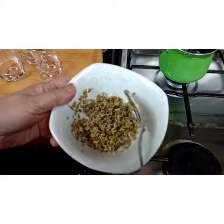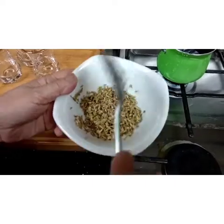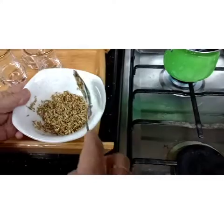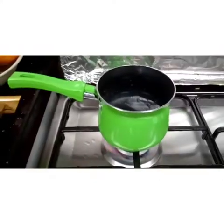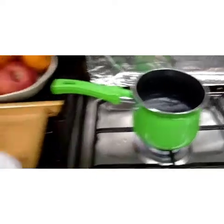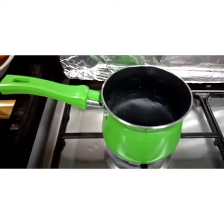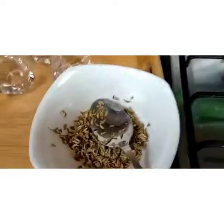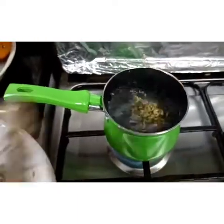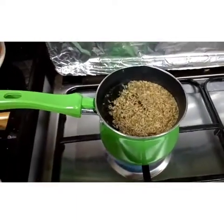Whether they have a headache, stomachache, whatever ailment they have, this is what I give them to drink. Let's boil the water. Once it's boiling, we're gonna add the fennel seeds. Right now we're gonna boil the water — until it gets boiled, then we're gonna add the fennel seeds. It's already boiling, so now we're gonna add the fennel seeds.